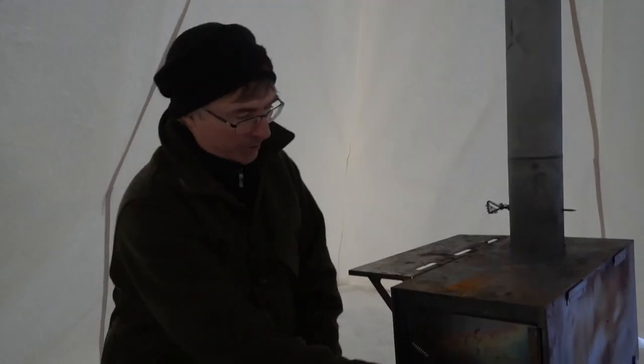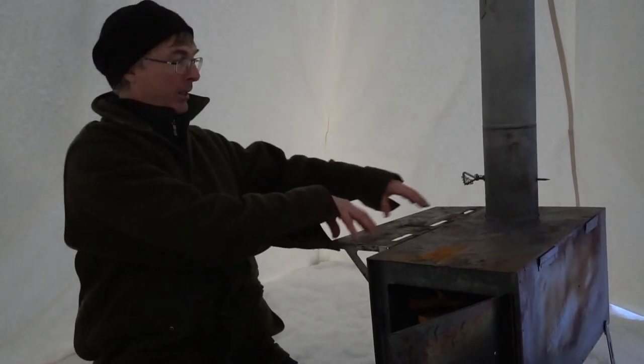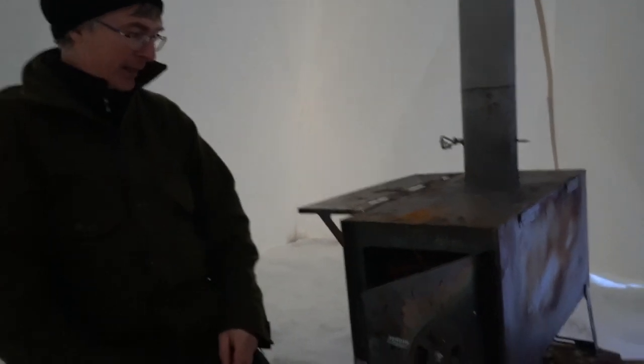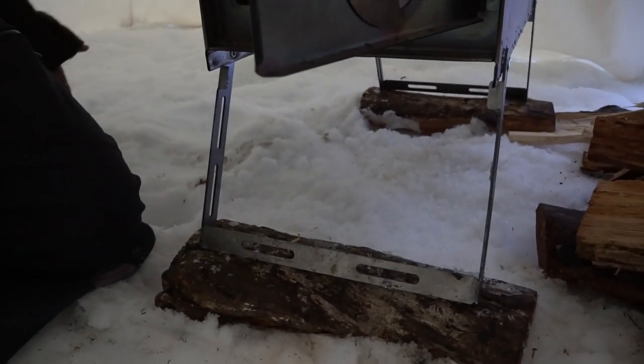This is where you put all your cutlery and things like that, because we're going to have a stew tonight. We cook on top of the stove. The other thing too is that we put wood underneath the legs, and that's really important because it's going to get hot in here, the snow is going to melt, and this thing is going to start sinking. So you want it on a base so you don't have a catastrophe happening.